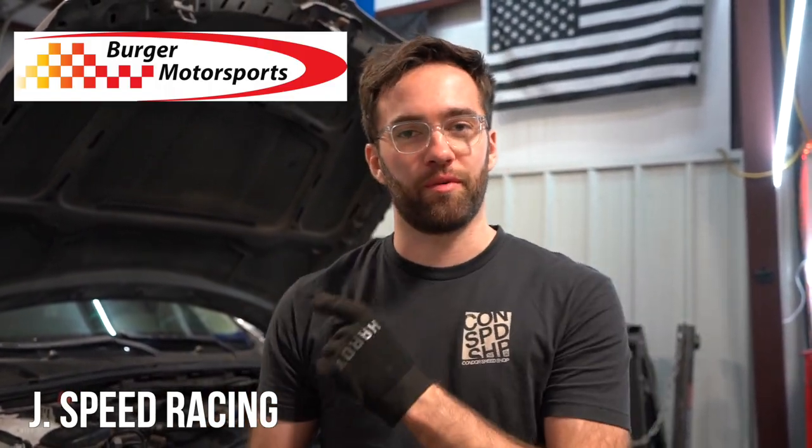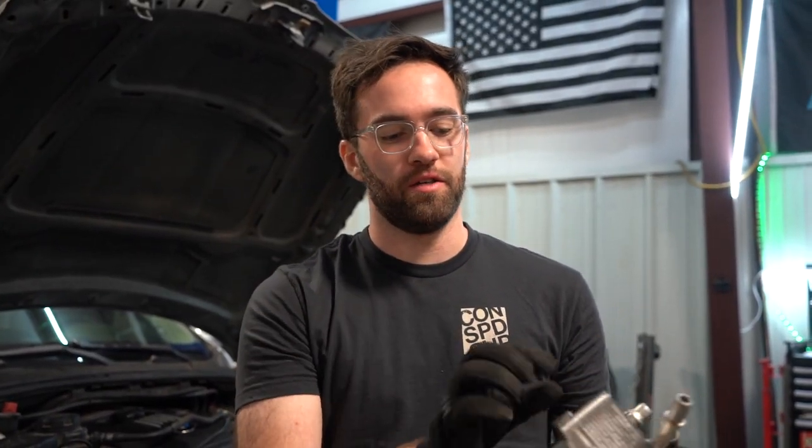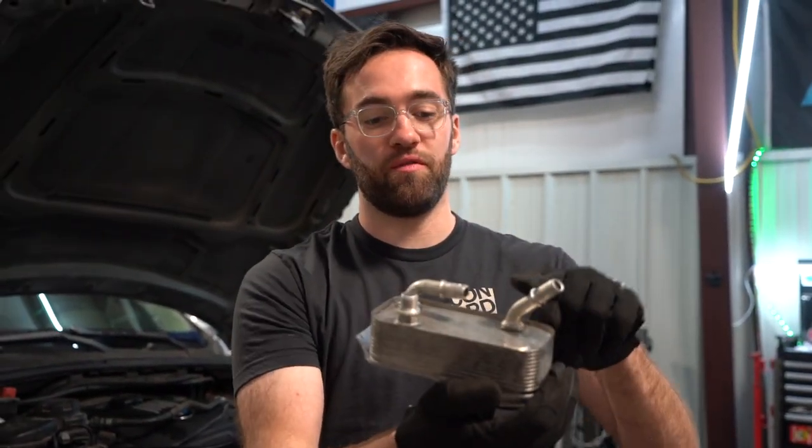Welcome back to the J Speed Racing video. Today we have a Berger Motorsport automatic transmission cooler for my 335. We're going to show you a few tips and tricks along the way. This is part of a rebuild series on the channel, so make sure to subscribe and check out the playlist. We're currently rebuilding the front end on this car, and a good upgrade from the stock automatic transmission cooler — which looks like this — is actually cooled by coolant and fins inside this little canister.